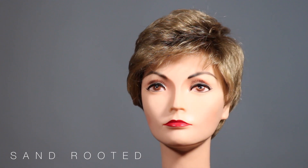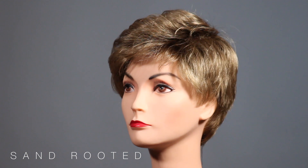This short style is going to have a little curl to it to give it a little bit more volume and a little bit more density to your everyday look.